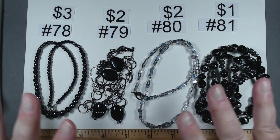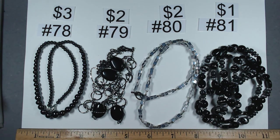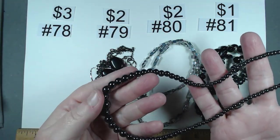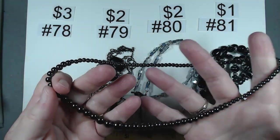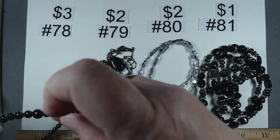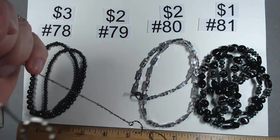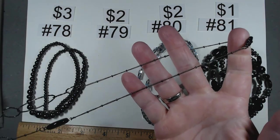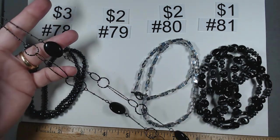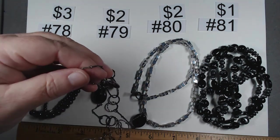These four as a set would be absolutely fantastic, and I think these two and these two are definitely great combinations. Number 78 is 17 and a half inches of graduated hematite — look at those rounds with that nice large one in the center. Lobster claw silver tone clasp, $3. I think it would pair beautifully with number 79 for $2. This is 40 to 42 inches with four glass black beads. Look at these two together — gorgeous.